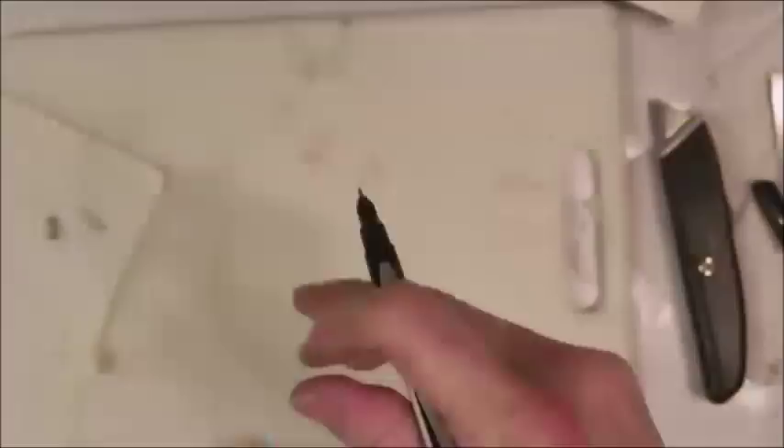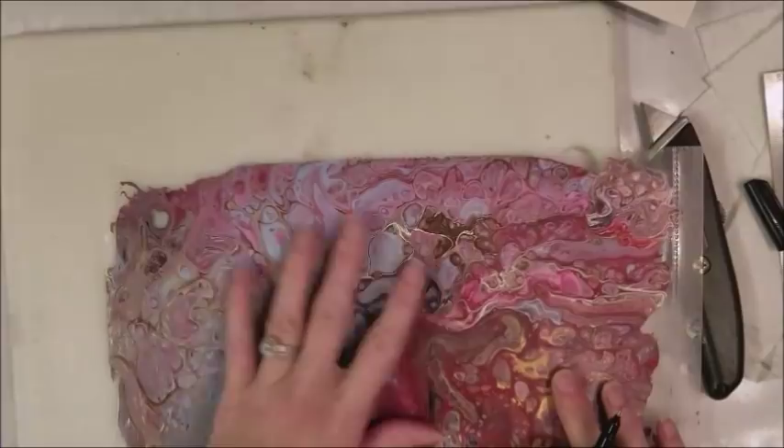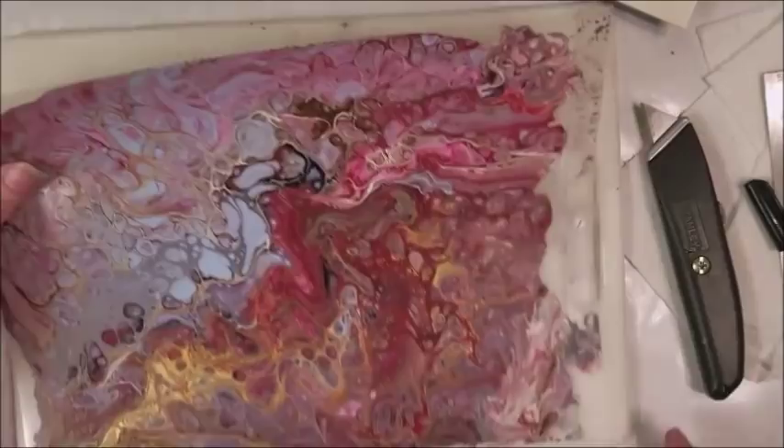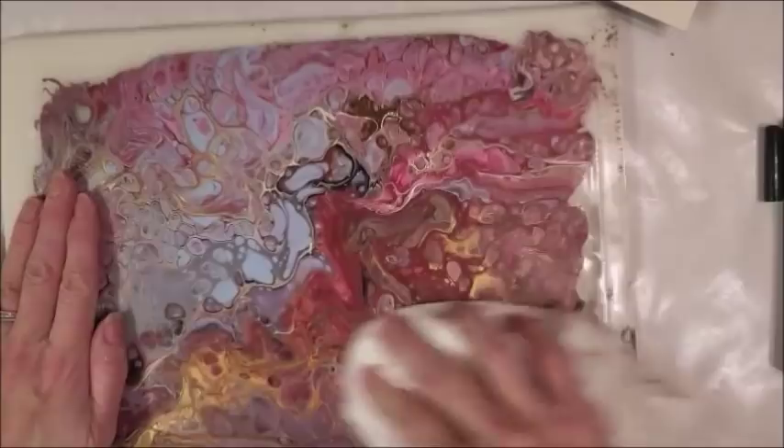This one is beautiful - it's pretty there and pretty here, it's rich here and very pale here. There's metallic gold in this one. It's just super beautiful with lots of pretty cells.